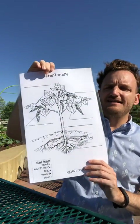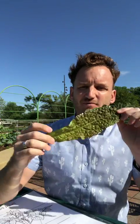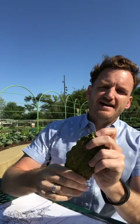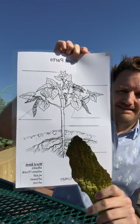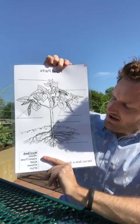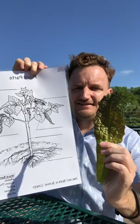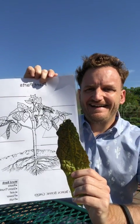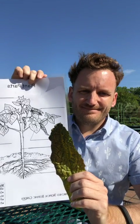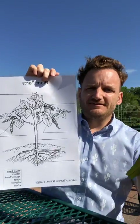Let's start with an easy one. I've got all my faux produce here. We have some leaf lettuce. What part of a plant would leaf lettuce be? Our options: we've got roots, stem, leaf, flower, or fruit. Yep, definitely the leaf of a plant. Super easy.